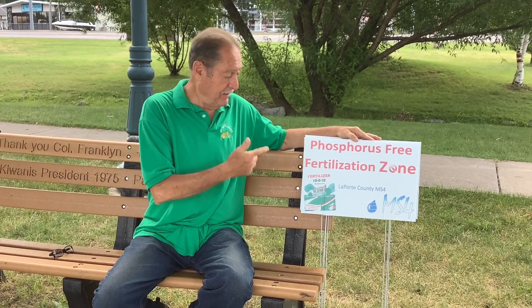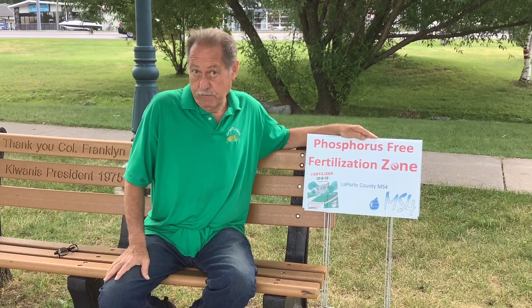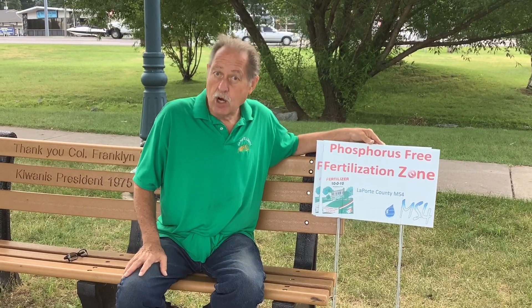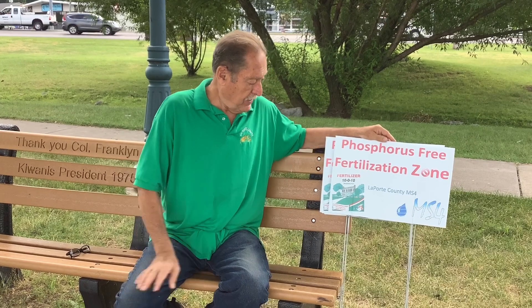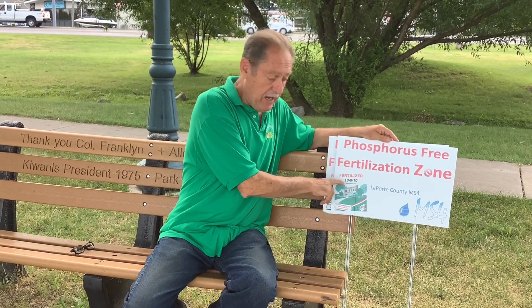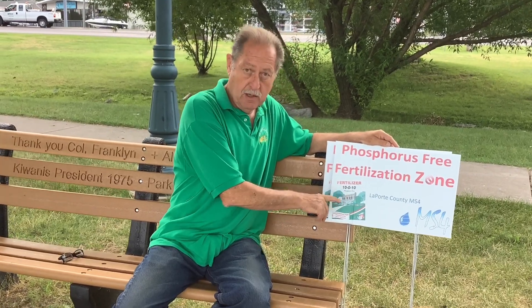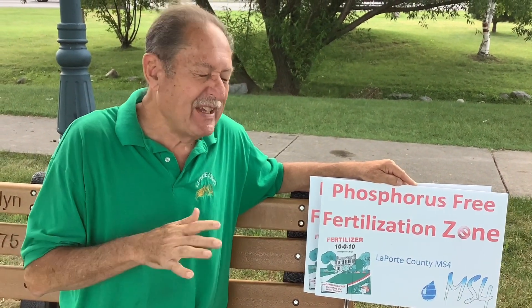These are phosphorus-free fertilization zones. That may not mean much to you folks, but when you go and you buy your fertilizers for your yards and stuff at home, everybody wants to have the greenest yard. There are three numbers on your fertilizer bags. You want to be sure that number in the middle is zero, because that's the phosphorus — the center number — and when that stuff runs off, that's not the best for our waters at all.